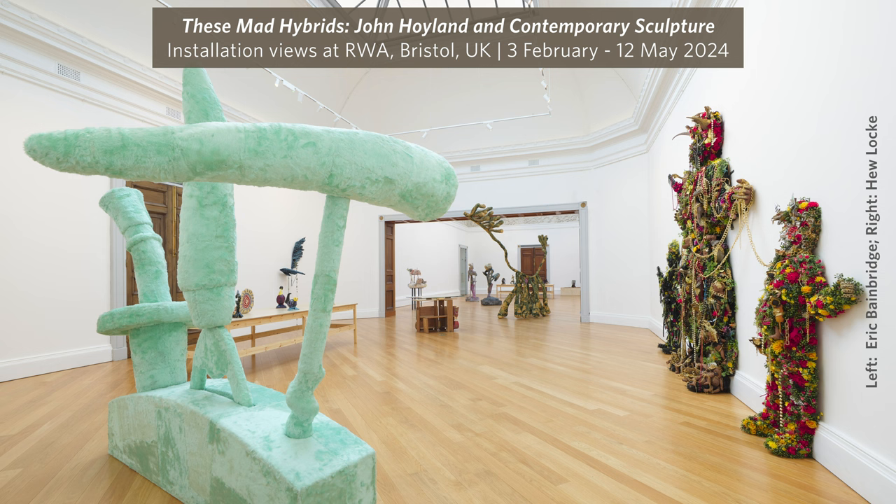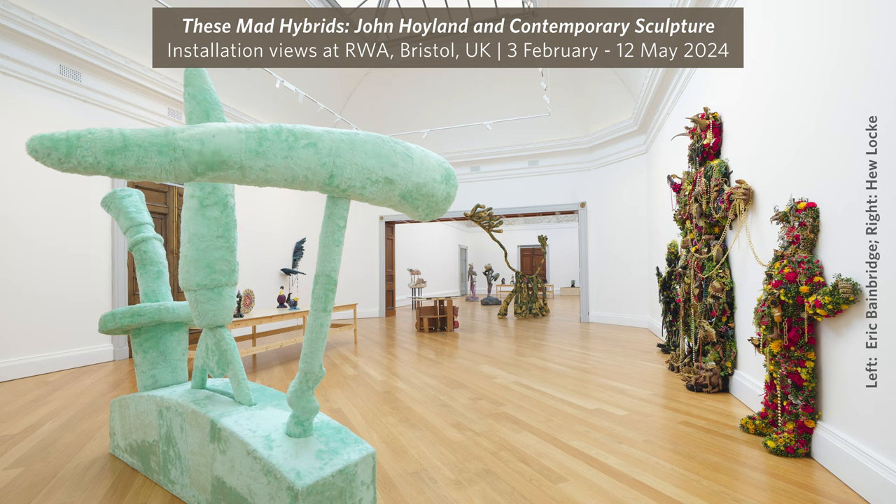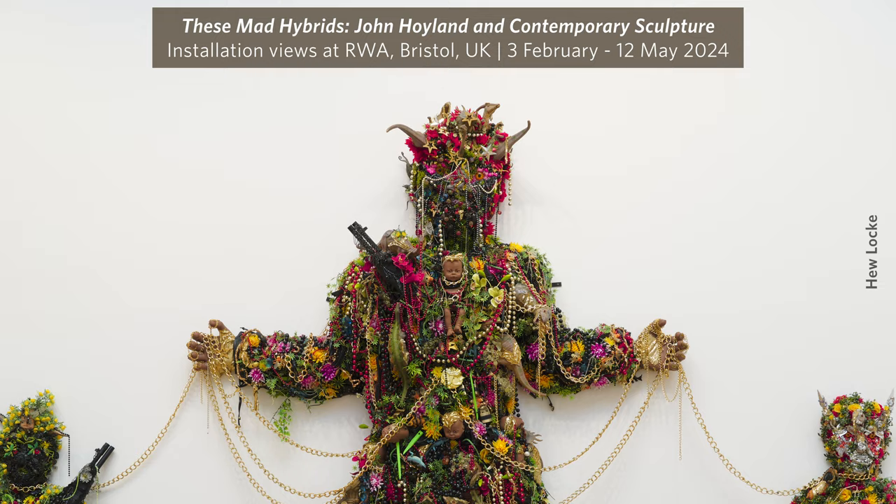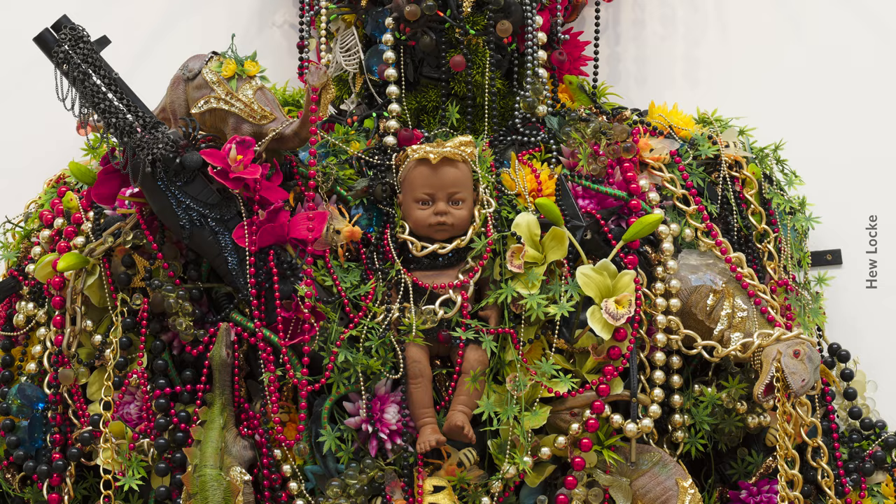And finally, how hybridity could also be a sort of material investigation — that now we see sculptors using so many different types of materials and ways of doing things that everything has become a sort of mad hybrid.